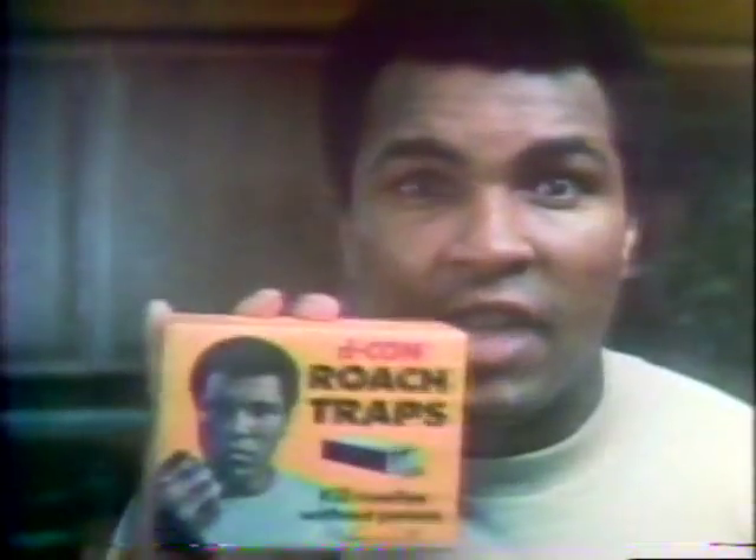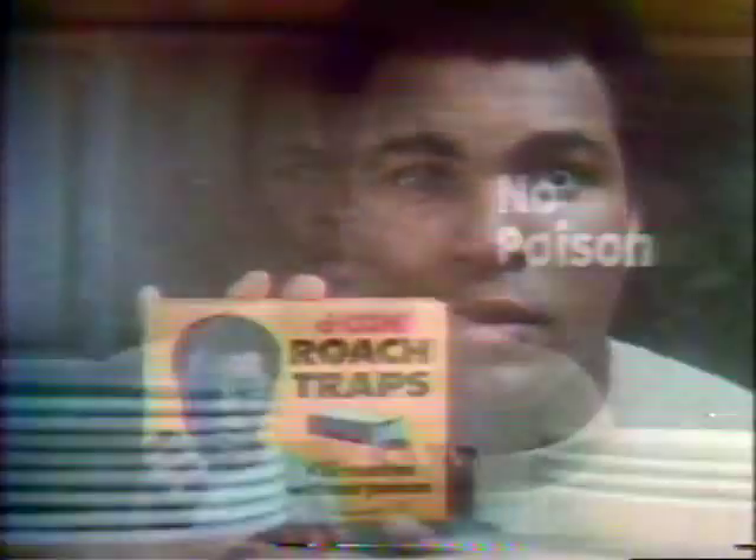I told you I don't want you living with roaches. Now I'm gonna show you how to kill roaches where you don't want to spray, like around food and dishes. Get yourself Decon roach traps. No poisons and no spraying.